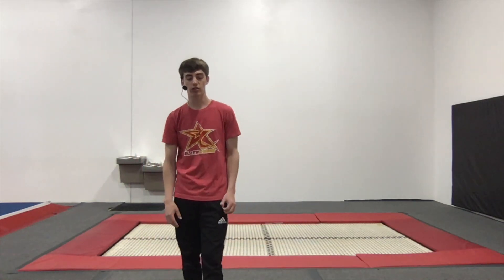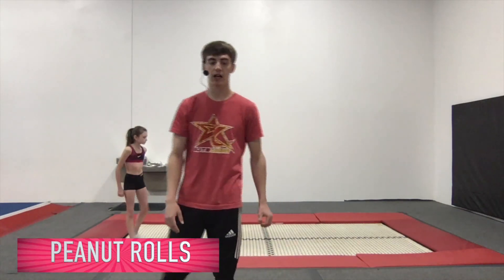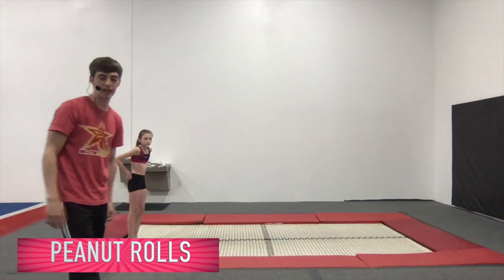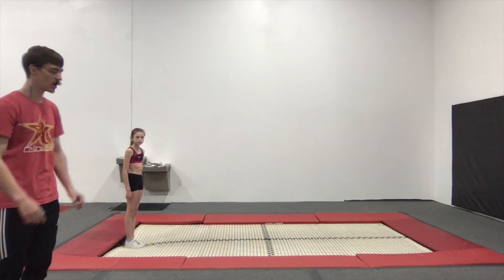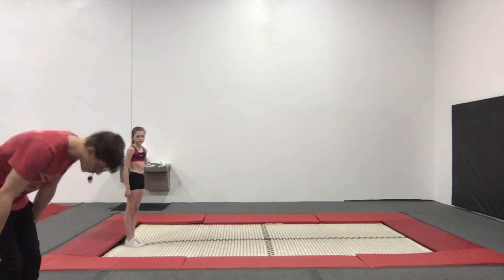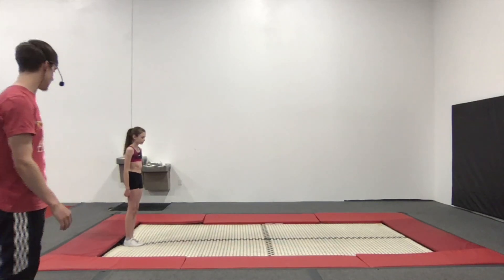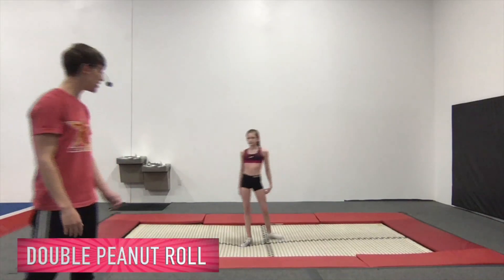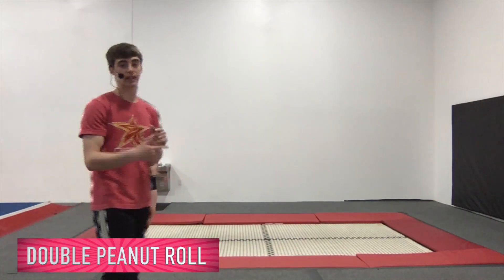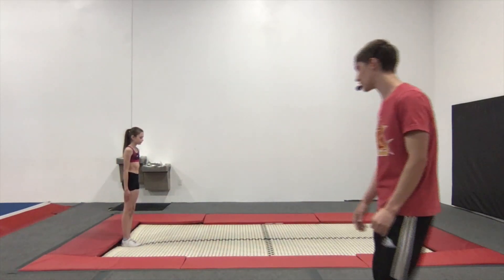We're going to do some peanut rolls now. A peanut roll is kind of like a forward roll, and a double peanut roll is keep going — we keep bouncing with it. Maren's going to show us a regular peanut roll: she's going to duck her head forward, roll forward, land on her back, and come back to her feet. So it's kind of like a jumping forward roll. Now Maren's going to do that same thing, and once she lands on her back, she's going to do another somersault in the air — making it a double peanut roll.